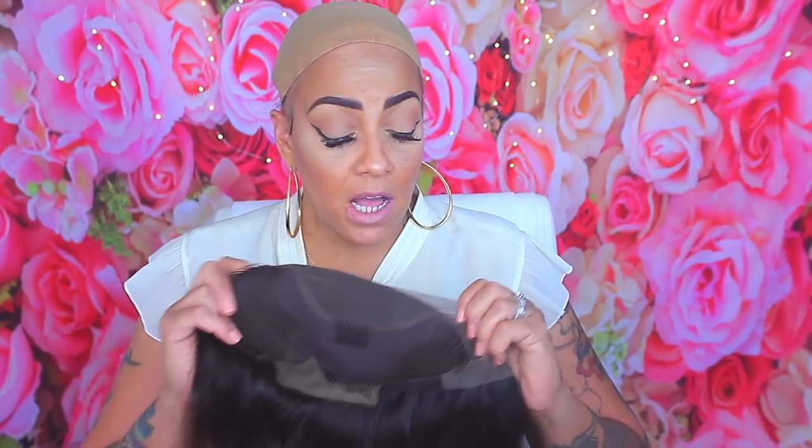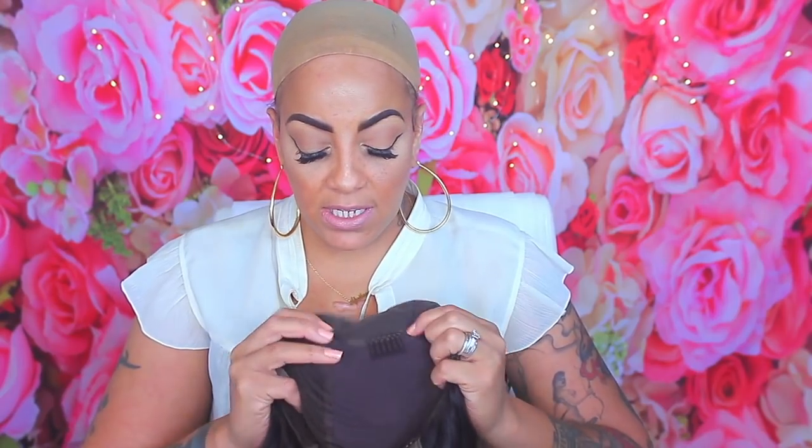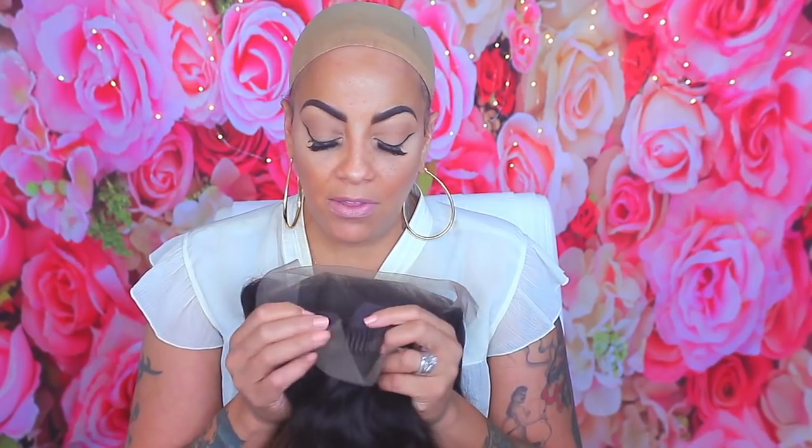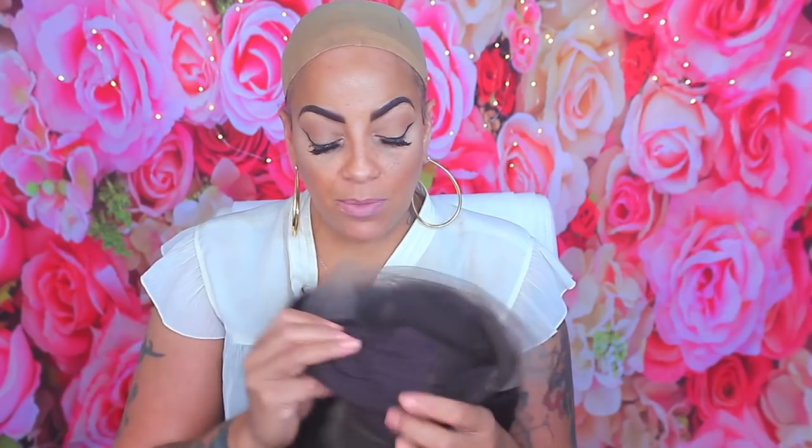The colors run really nicely together. I did pre-pluck the hairline — it was not bad at all. I wanted to bleach it but was running short on time. It does have three combs in the front area, and the middle comb can be easily removed. There's a lot of parting space, adjustable straps and a comb in the nape, with a stretch panel in the middle portion. It also has lace in the back.